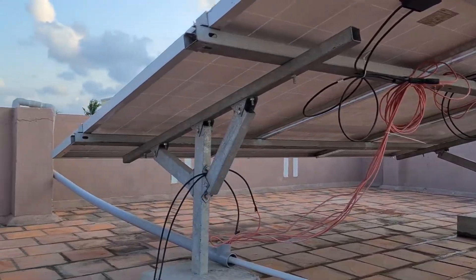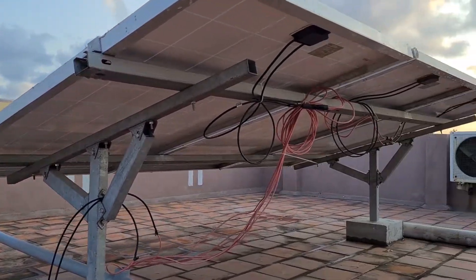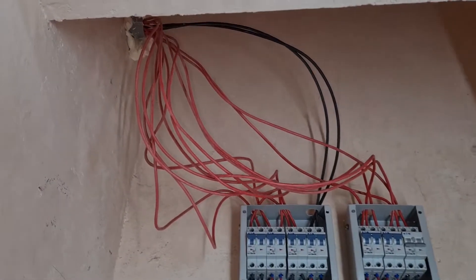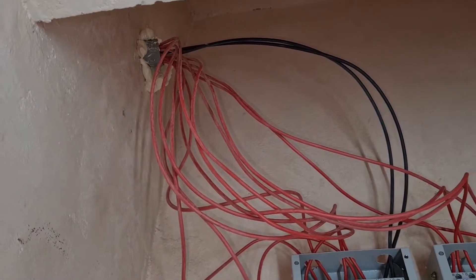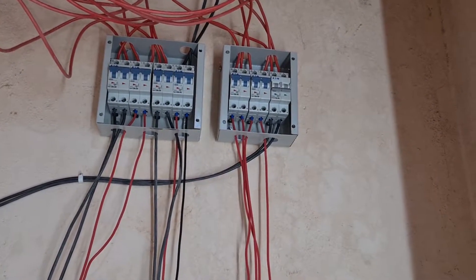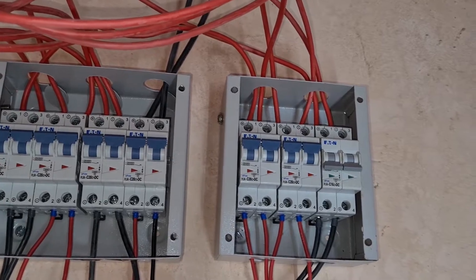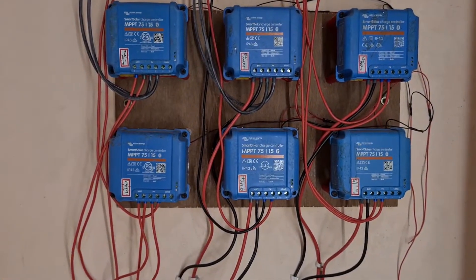I'll tell you the reason why I connected each panel individually once we go down to the room. From the roof the wires come down to this DC breaker — I know the wires are a bit messy. I've used 16 amp DC breakers so each panel has its own individual DC breaker.